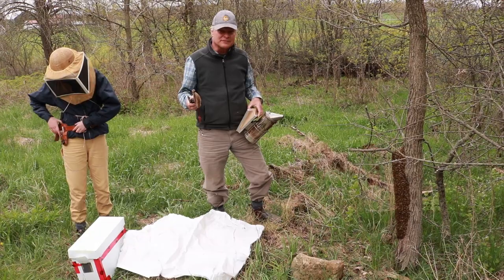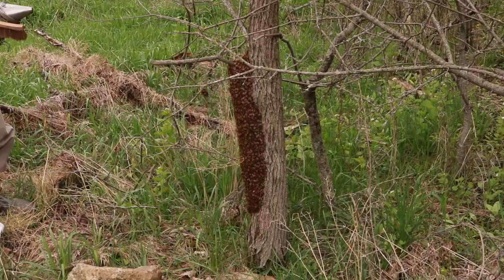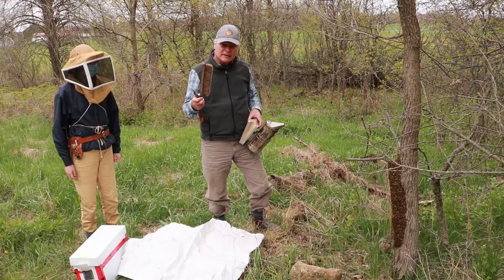They always land in different spots — it is very unpredictable, and that is part of the fun of catching swarms. You have to figure out a different way to do it in different circumstances. This one is really low to the ground; we can't shake the tree to get it off, so that is why I have a brush in my hand — we are going to brush the bees off.